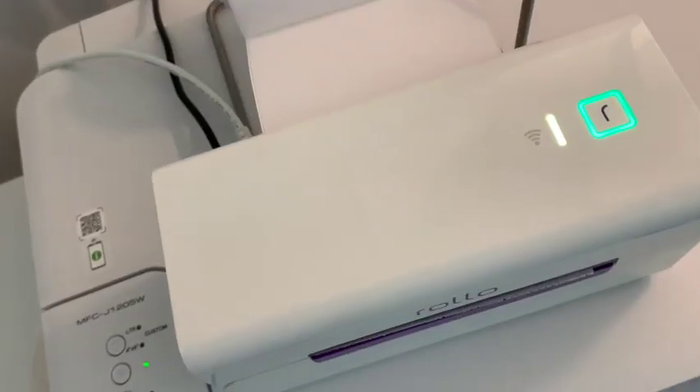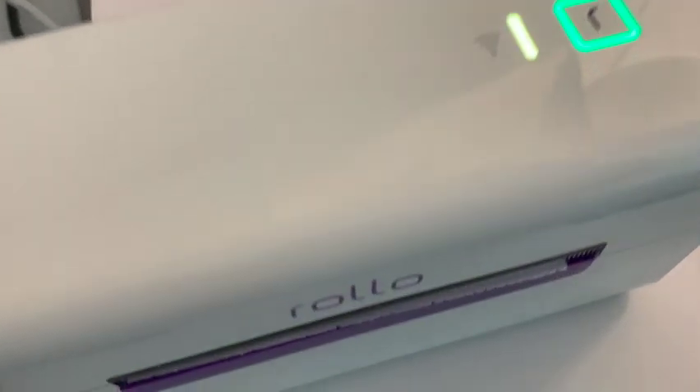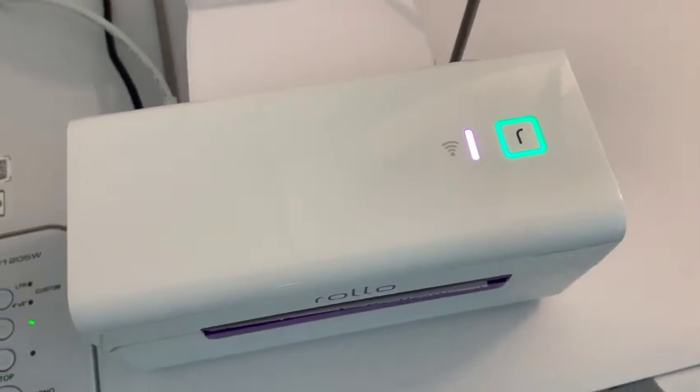The first thing you'll notice is that there's two lights. There's the square light, which is the label light, and then there's the long bar light, and that is the wireless light, as they call it. So you've got the label light — square — and the wireless light — bar.